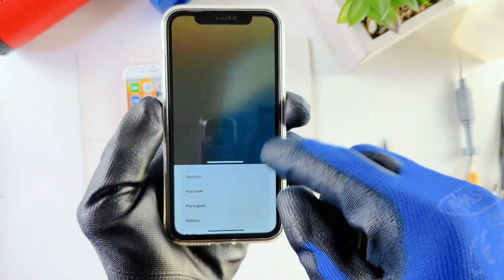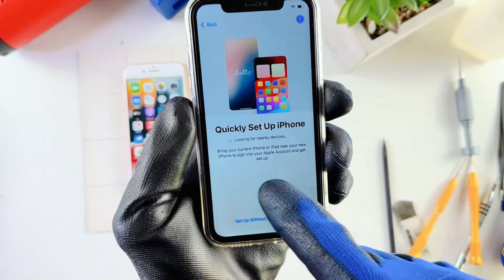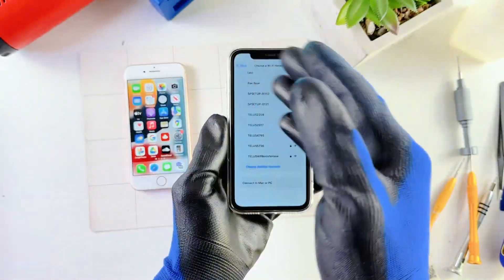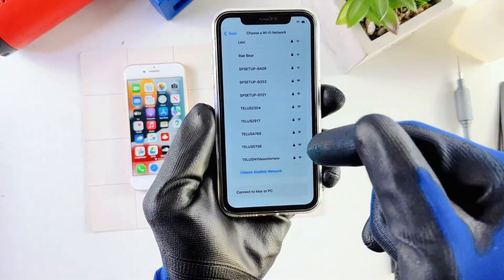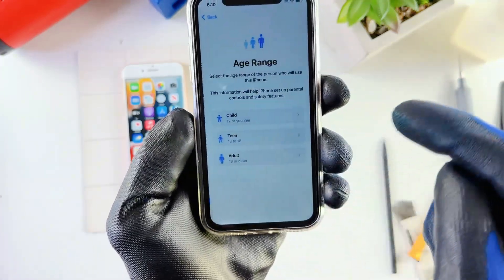Now we're at the Hello page. Just slide in, choose language, country, and appearance, hit Continue, then set up with another device — I'll hit that. It's going to ask you to connect your phone to a Wi-Fi connection. Both phones need to be connected to Wi-Fi. The older phone has to be on Wi-Fi and the newer phone too. Mine is connected, so I'll just hit Continue.